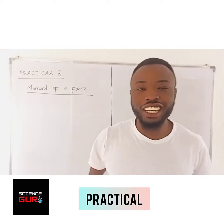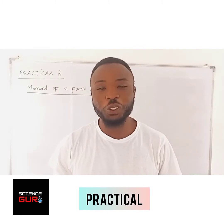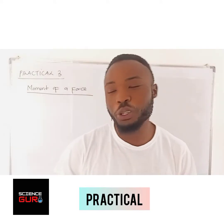Once again in another exciting tutorial of science, this is your tutor, the science guru, Mr. Mubianda. Come with me as we learn another practical tutorial.